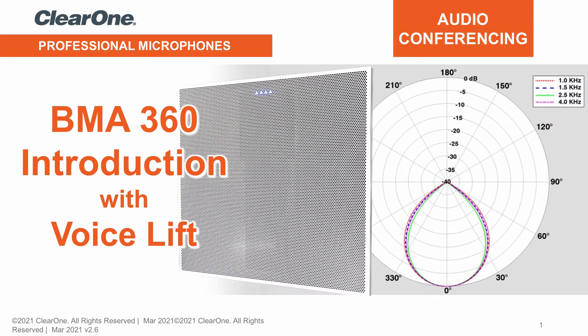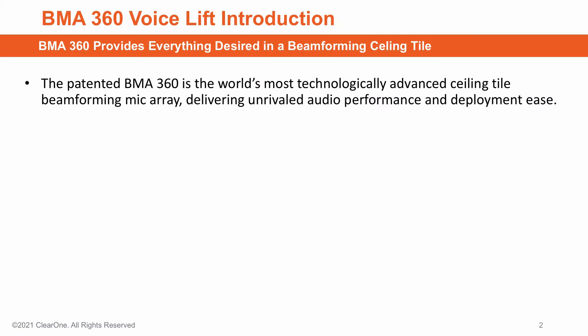Welcome to this overview of ClearOne's BMA360 Beamforming Mic Array, now with VoiceLift. Simply put, the BMA360 from ClearOne is the world's most technologically advanced ceiling tile Beamforming Mic Array, delivering unrivaled audio performance and deployment ease.